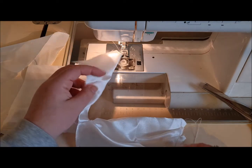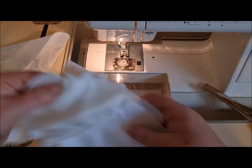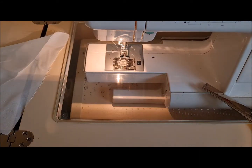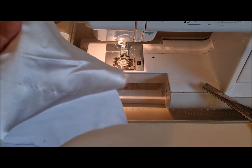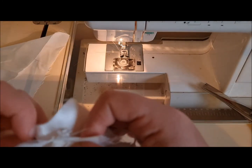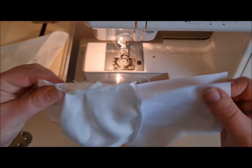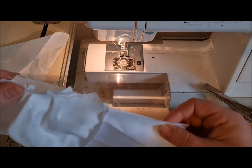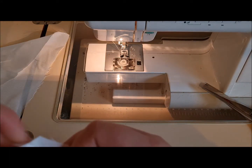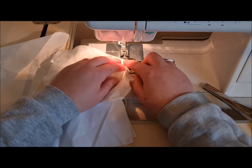Now what we need to do is join the right-hand sides together. We're going to go right sides together on the satin and find the side seam, which takes us to right sides together on the lining with them opened out flat. Don't worry if your pleats overhang the edge — that's absolutely fine.